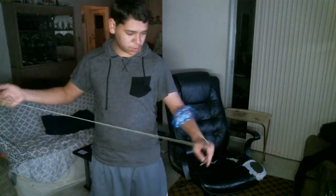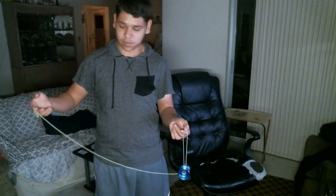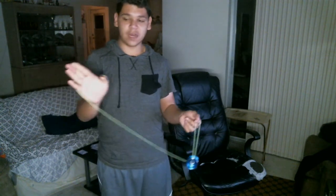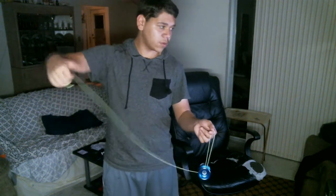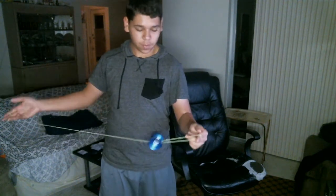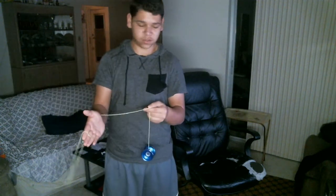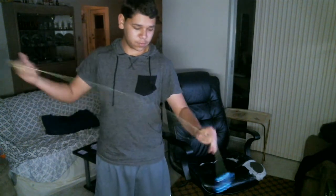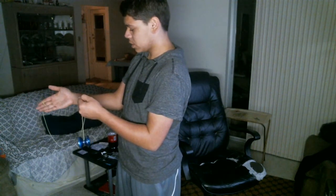The first thing I want to do is go into a trapeze. From here, you're going to take the string and curl it around your finger like you're going to do a magic five whip. From here, you're going to pinch that string and throw the slack over your wrist like so — pinch, throw the slack over.